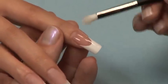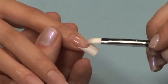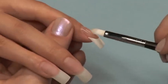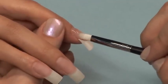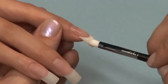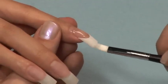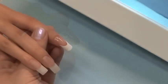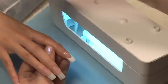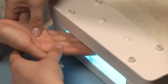Apply your next ball of Acrigel to the arch location of the nail. This will prevent the nail from having a flat appearance. Cure your arch location ball for 3 minutes by turning both the light and your client's hands upside down. This will keep that Acrigel in the arch location and prevent it from self-leveling.